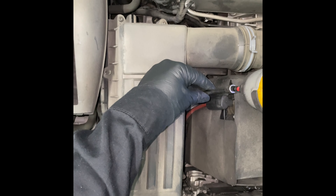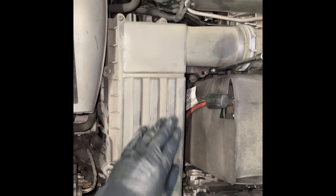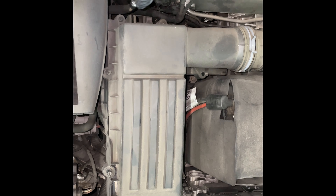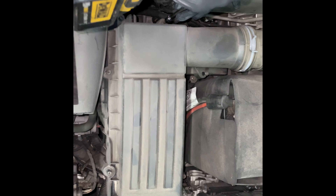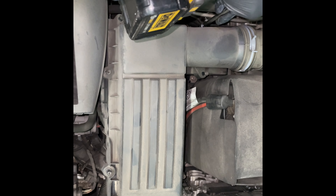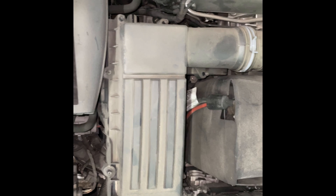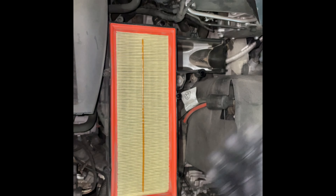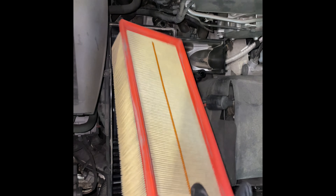I'm using my impact driver. You can use an impact driver, a drill, or just a hand driver. Now, you want to lift the box up and take the air filter out.